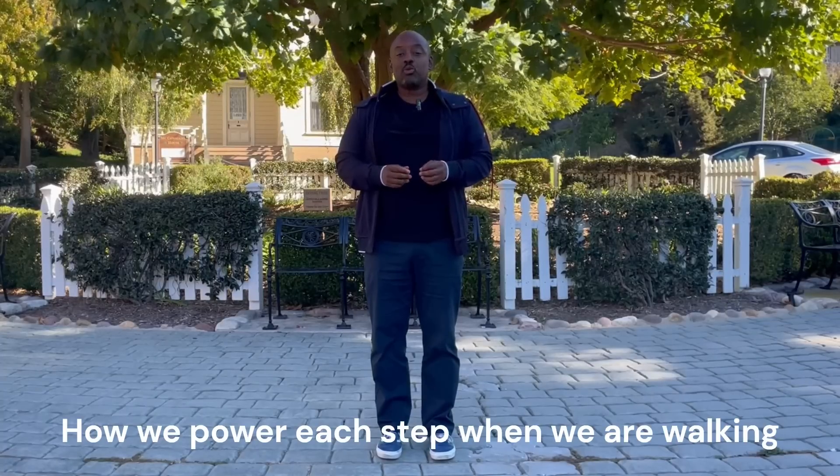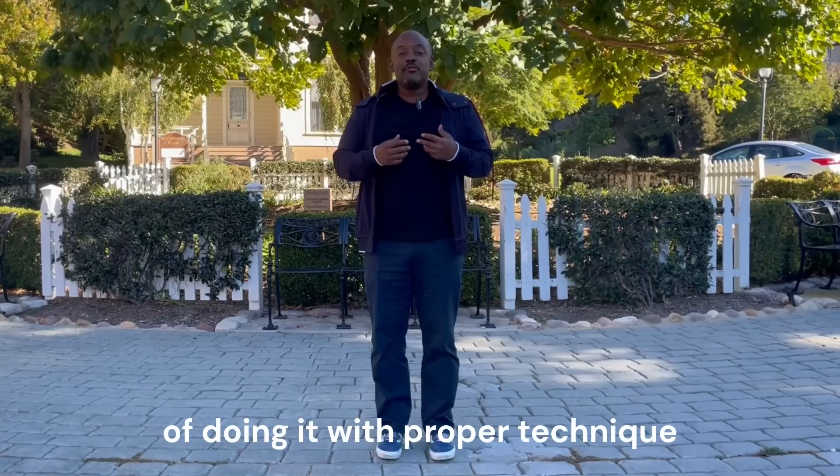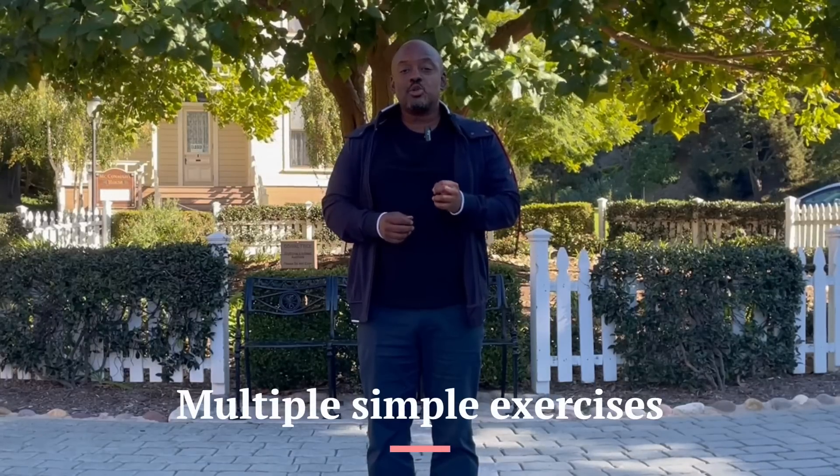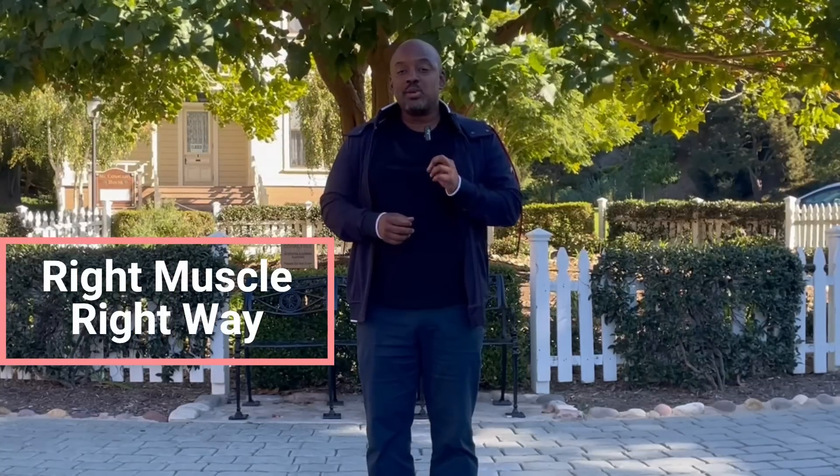How we power each step when we're walking is one of the most important components of doing it with proper technique. In this video, I'm going to show you multiple simple little exercises that you can use to help make sure you're using the right muscle in the right way to power each step.